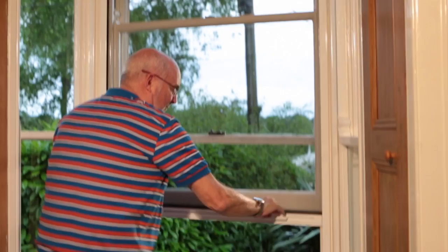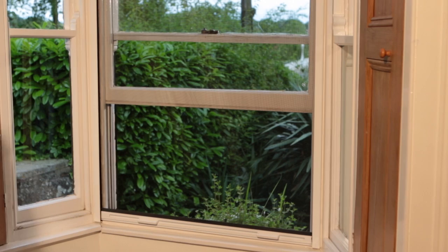That's it. Your bug shield window screen is ready to use.